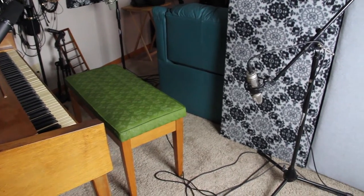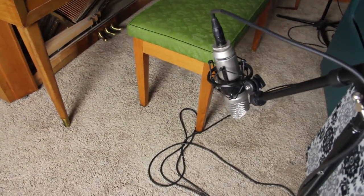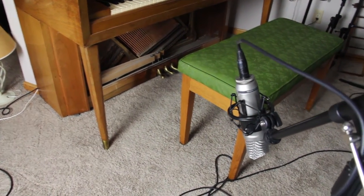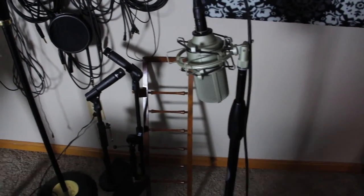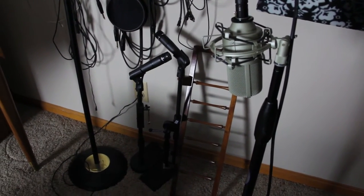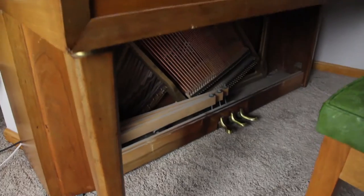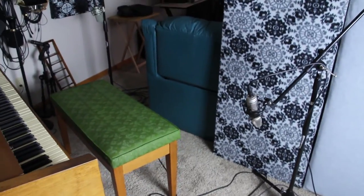First I'll cover the mic placement. I used an NT1A right here, upside down so it doesn't reverberate as much off the ceiling, which is a standard 8-foot high ceiling. It's here to catch more of the bass. On the other side I've got an MXL 990 — same thing, I put it upside down especially since this room is carpeted. The carpet is just going to be less reflective than the ceiling, and I find I get better results that way. Both are facing the soundboard on the piano, with the front panel removed so everything is opened up and exposed.